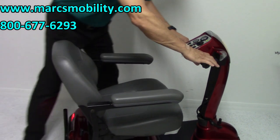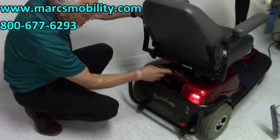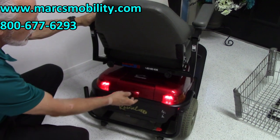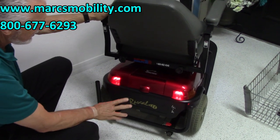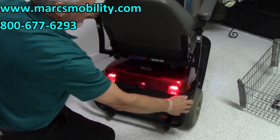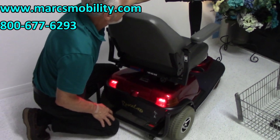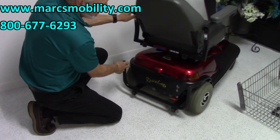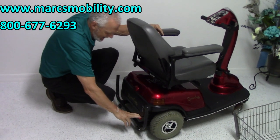As mentioned, this is a swivel seat. At the back of the scooter, if you need to charge it, you just take your charger, plug it into the wall, and the charging cord goes right in here. If you need to put the scooter in neutral, there's a lever here — lift the lever and you can push the scooter. If you turn the power off, it makes it a lot easier to push, because leaving the key on puts resistance on the motors.